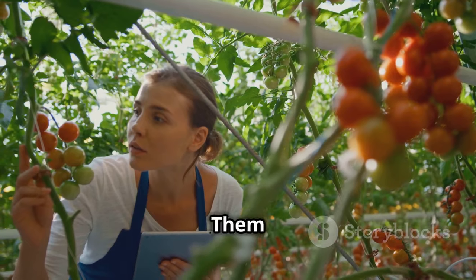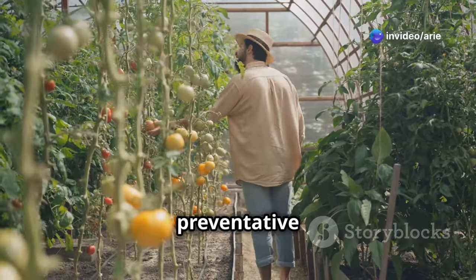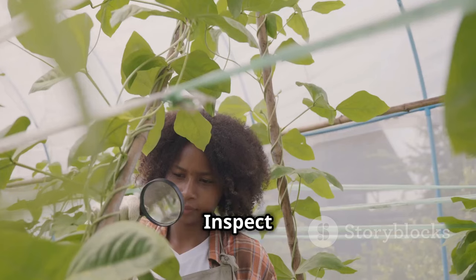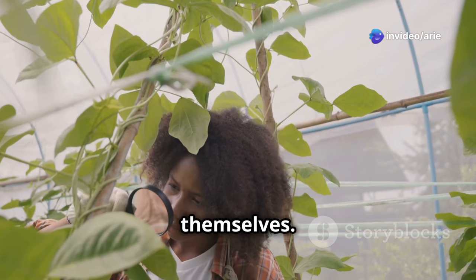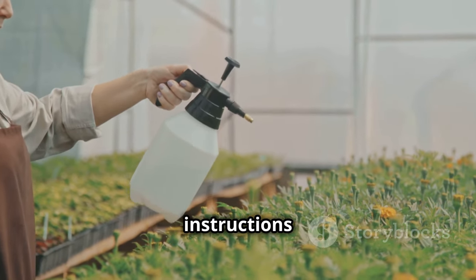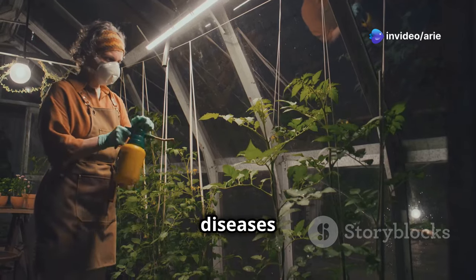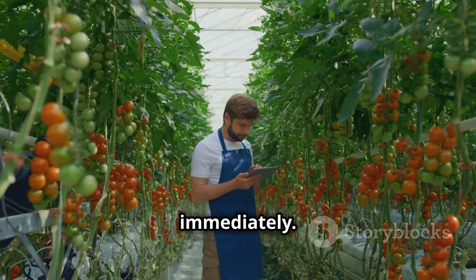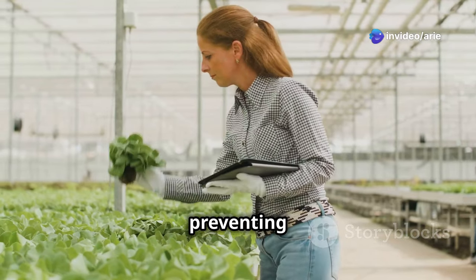While the controlled environment of a greenhouse offers some protection from pests and diseases, it's still essential to be vigilant. Whiteflies and aphids are common greenhouse pests — inspect your plants regularly for signs of infestation such as sticky residue, yellowing leaves, or the presence of insects, and use insecticidal soap or horticultural oil to control them. Fungal diseases such as blight and powdery mildew can also be problematic; prevent them by ensuring adequate ventilation, avoiding overhead watering, and removing infected leaves or plants immediately. Early detection and prompt action are crucial.